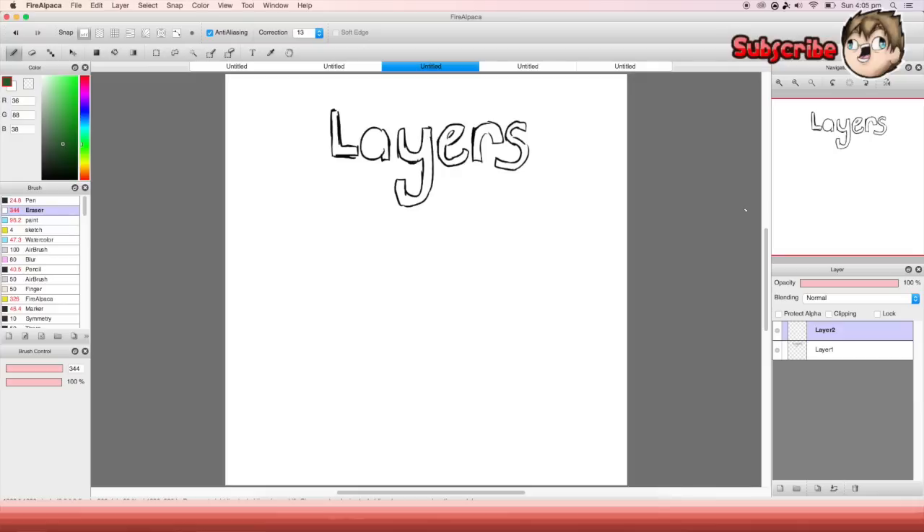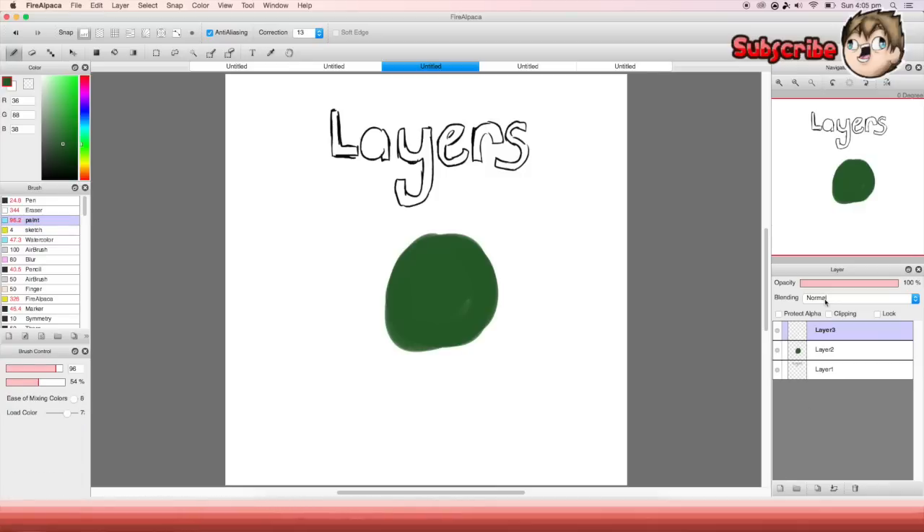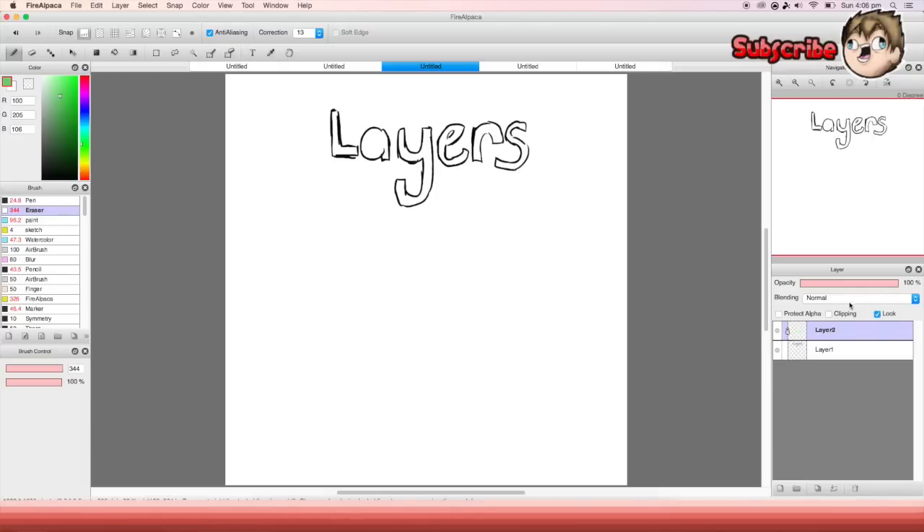Next to that is clipping — I use this a lot, it's one of my main things. Basically, if I draw something, then make a new layer above it and press clipping, and then paint with another color, it does the same as project alpha but it's a bit better because it lets you change layers. It's one of the most used things I use because it's easy for shading.